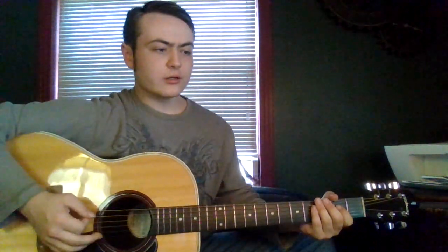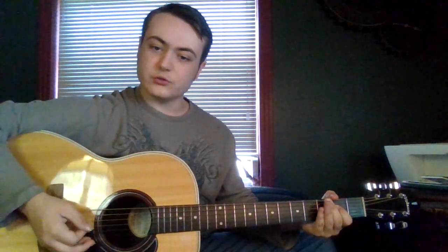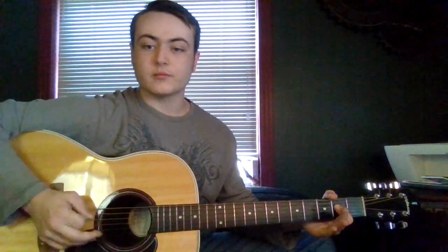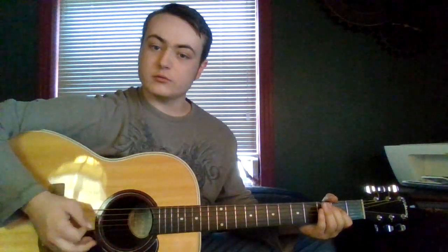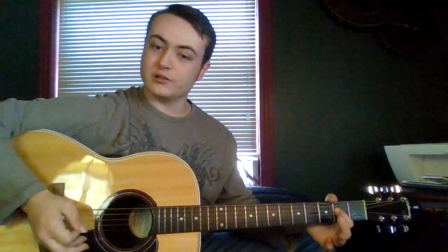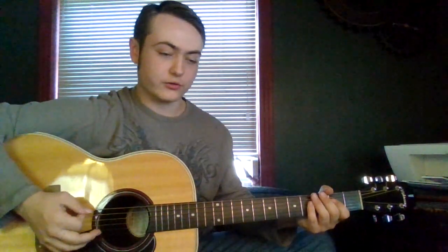To start out each shuffle, you can either strum the chords — the two strings — or you can just do the open string. So here we are, the A shuffle. You're either strumming the A chord twice, or you're hitting the open A string twice. Your pick. It sounds great either way.